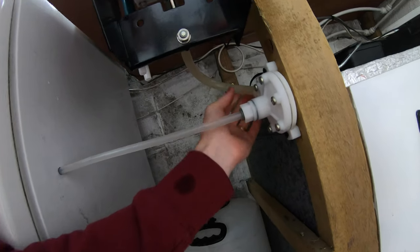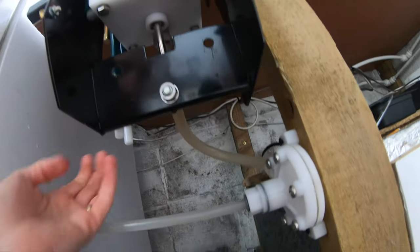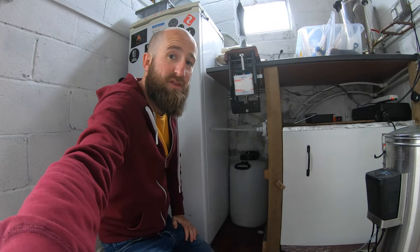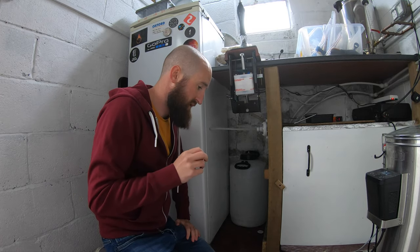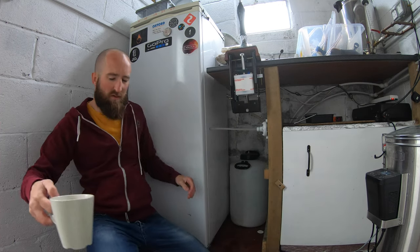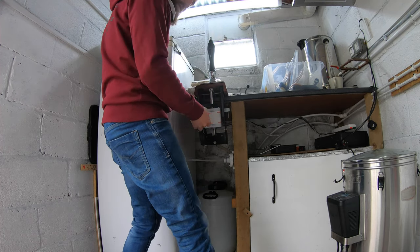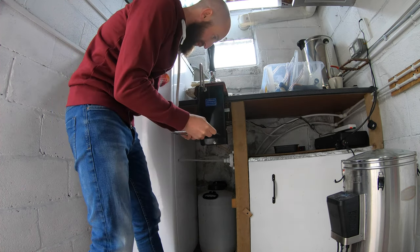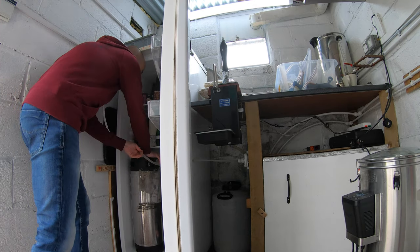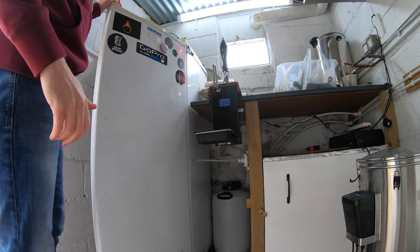Hooked up - there's the inlet, there's the barb outlet, and you need some flex in this because this whole section moves. Let's give it a go with the same keg at 5 psi and see if we have the same issue. Silence... oh I like it! And then put some demand on it.